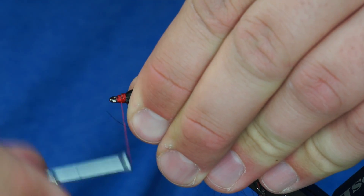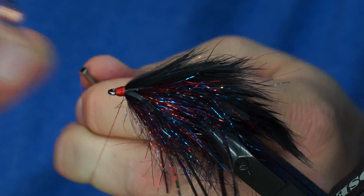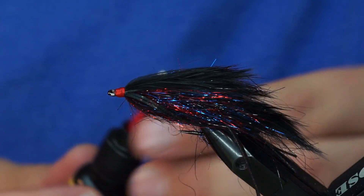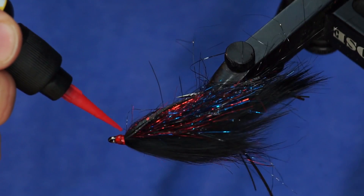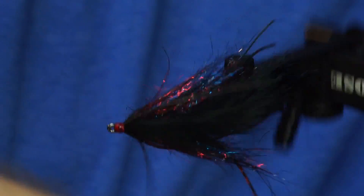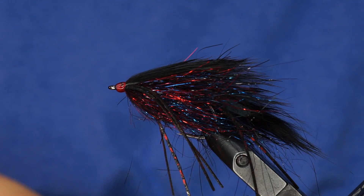Our head is going to be kind of gnarly on this back half — that's why I used red thread. One cool thing you can do to add more bling to this back half is take some Loon fluorescing finish and just coat the head with it. It makes it look cleaner as well and it really fluoresces nicely. That's our back half.